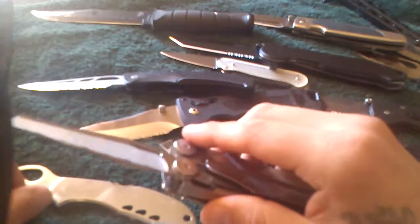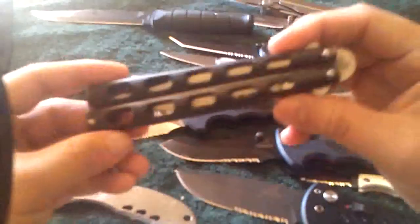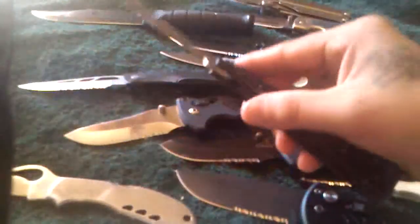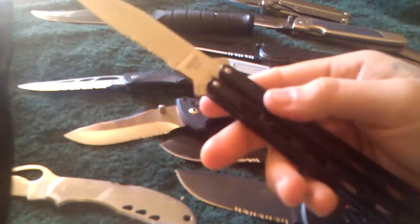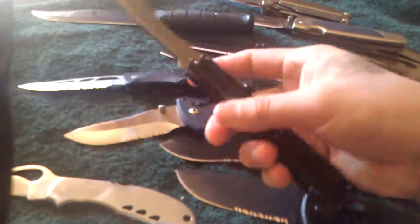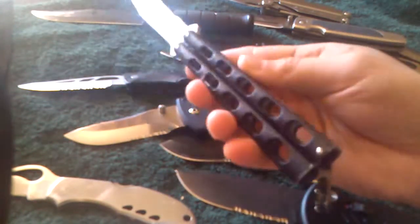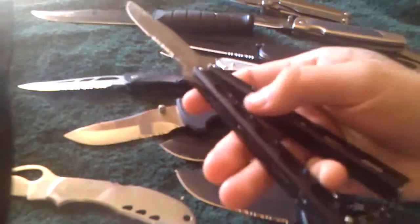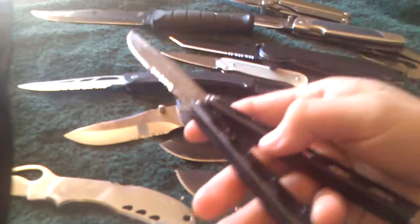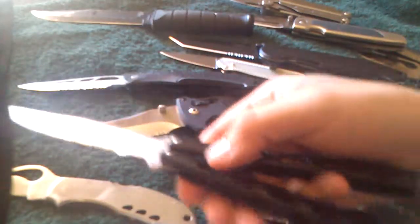The last one, also from a pawn shop, is this Baron Sun Butterfly Knife. I paid $25 for this one. I guess they just got it in. When pawn shops just get knives in, they have a set price. When they've been there for a couple months or years, they'll start moving the prices down.